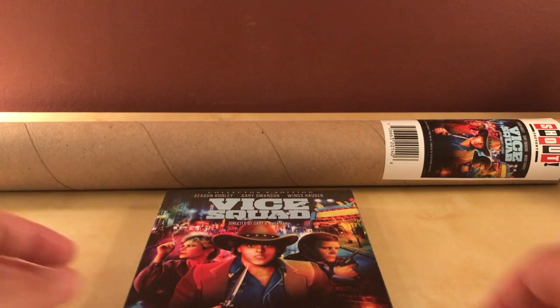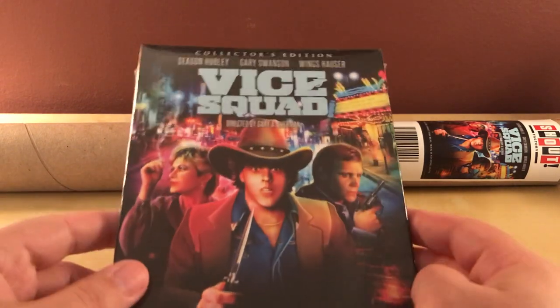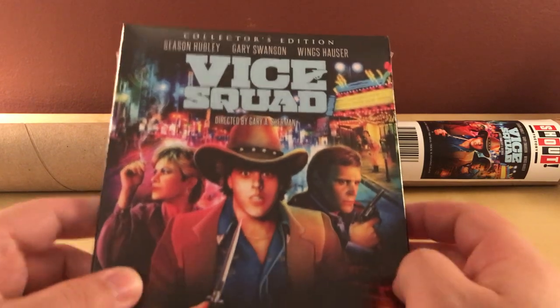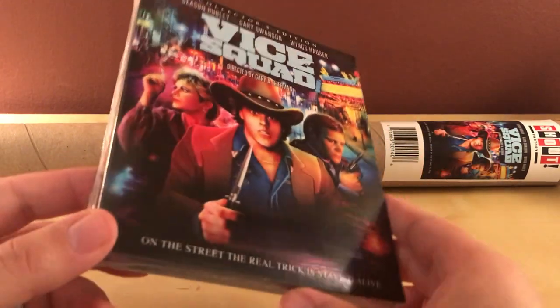Hey, what's up guys? I've got a quick cool little Scream Factory unboxing here for you. This is Vice Squad, which is a new collector's edition from Scream Factory. Before this was announced, I'd never even heard of this film.